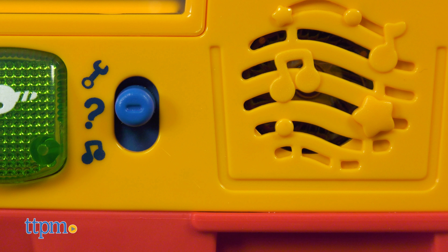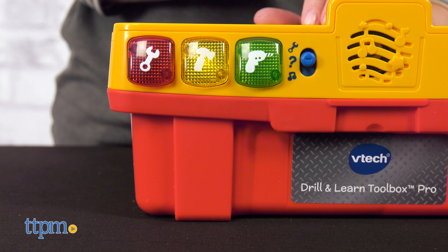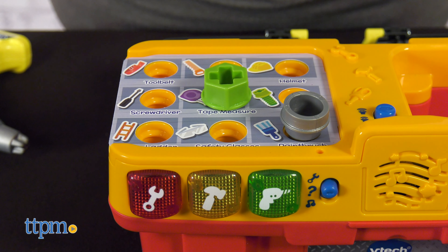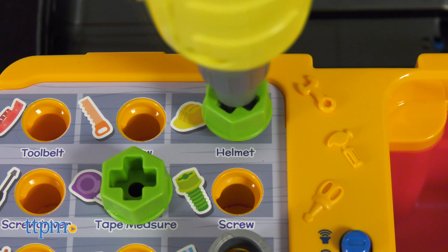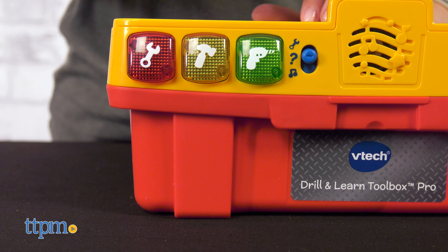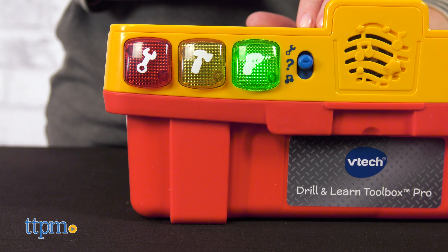In free play mode, kids can press the buttons, insert a project card, and use the pretend tools to drill screws and hammer nails into the holes. With the push of a button, the drill really spins to tighten or loosen the screws. Through this play, kids will hear songs, sounds, and phrases about tools, colors, numbers, and more — for example, 'We use a drill to make holes or drill screws.'